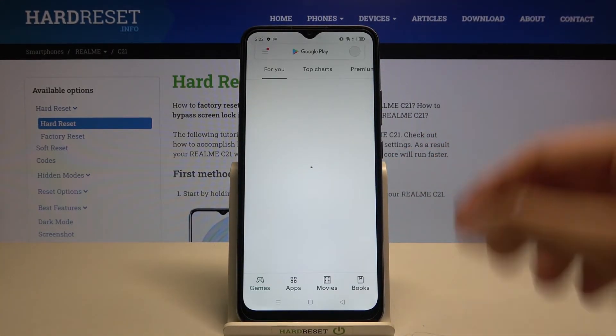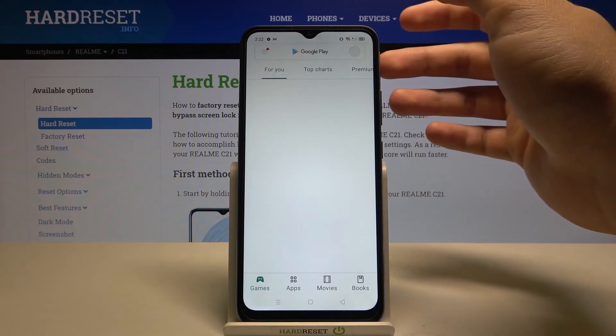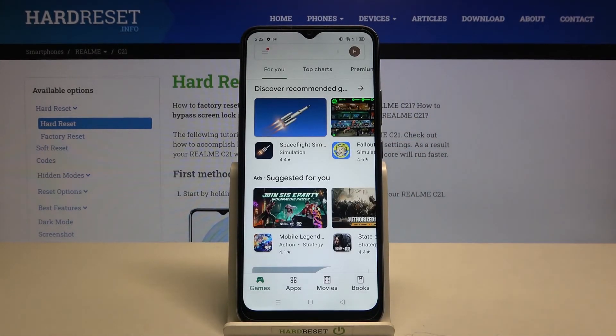At the end, tap on the right upper corner and open the Play Store again. As you can see, we can now easily switch between accounts by choosing one of them.